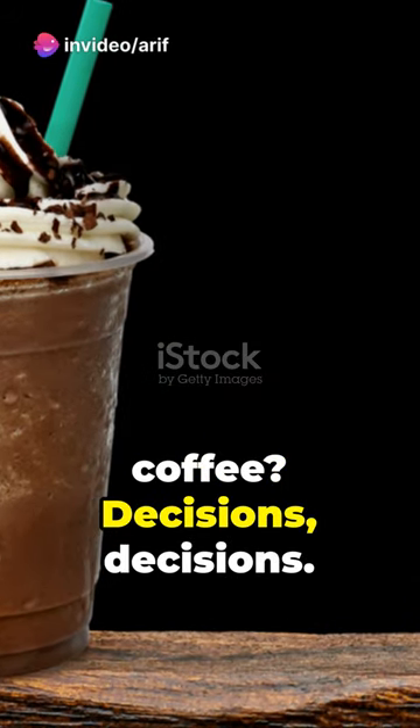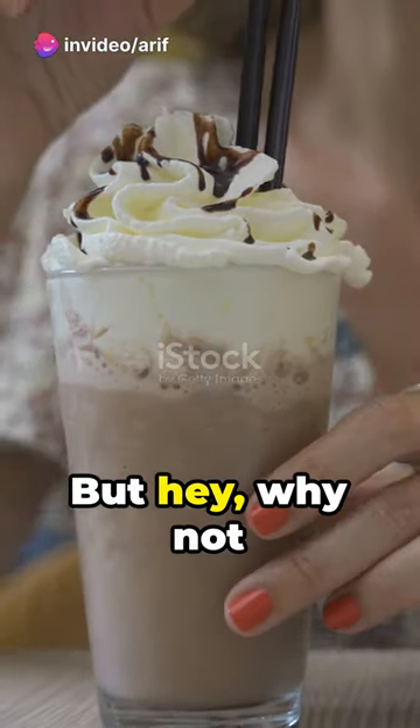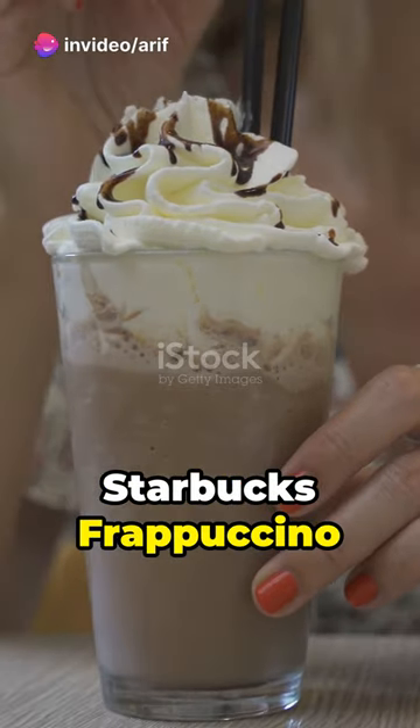Cold brew or hot coffee? Decisions, decisions. But hey, why not craft your own Starbucks Frappuccino with peanut butter cups?